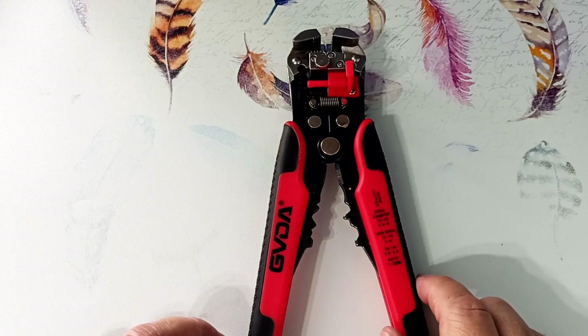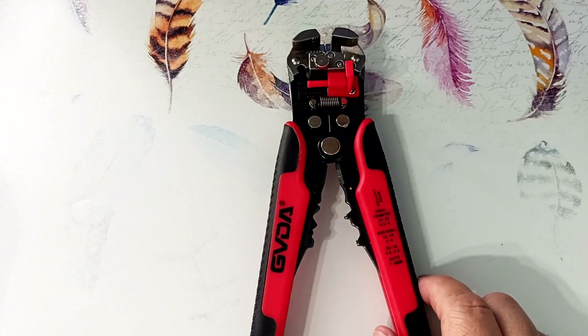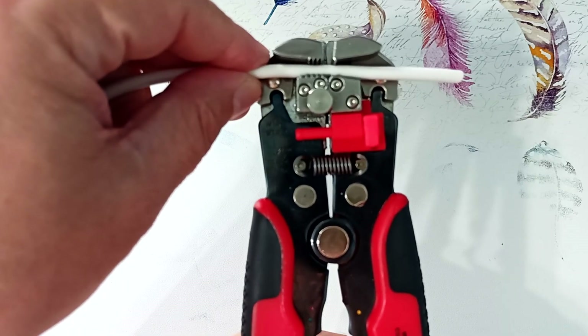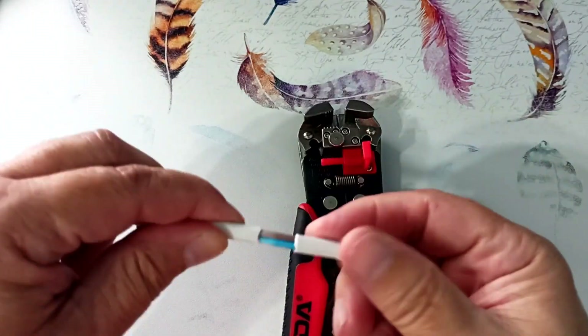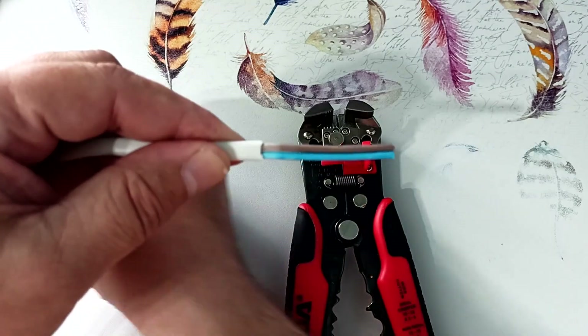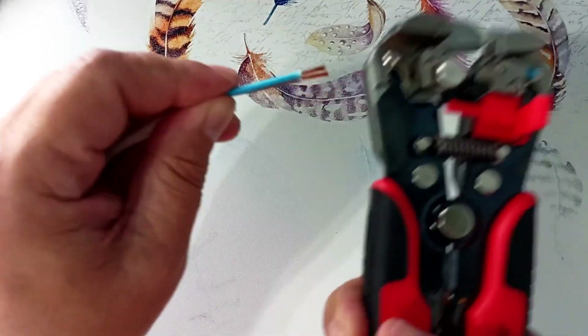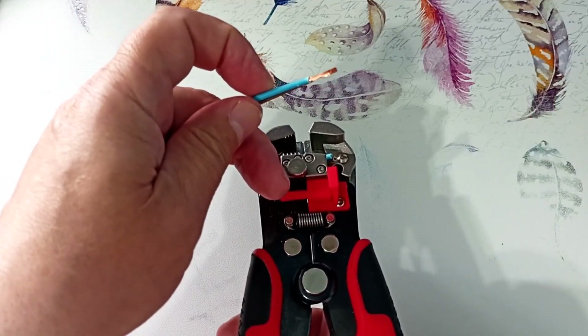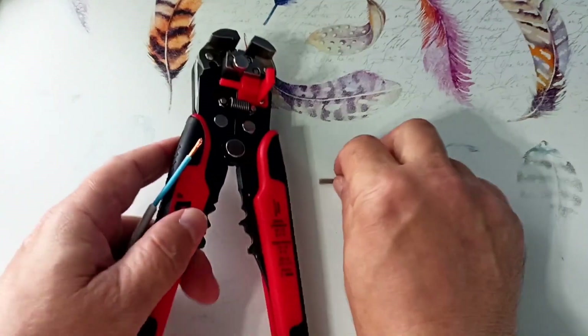Let's see how the tool works in practice. Its main function is as an insulation stripper — it strips wires with soft insulation easily. For example, let's take the SHVVP wire. We lay the wire and squeeze the handles. As you can see, the wire is stripped — it removed the outer insulation. Now we clamp both wires at once and strip the insulation from two wires at once. A few seconds and the wire is completely stripped.